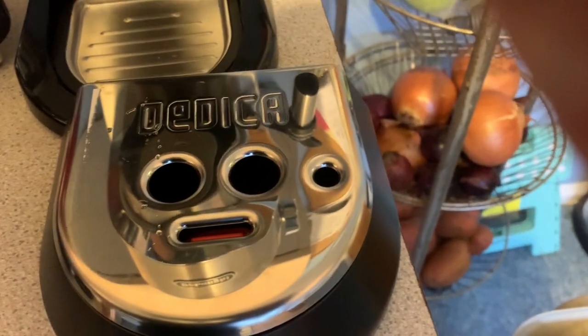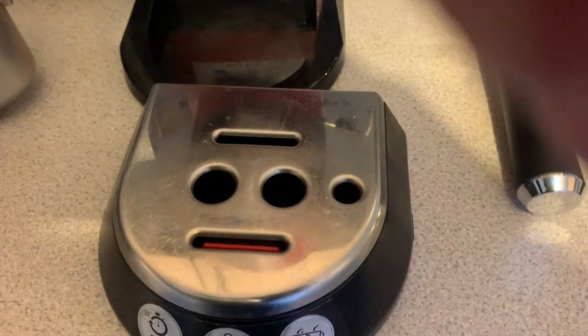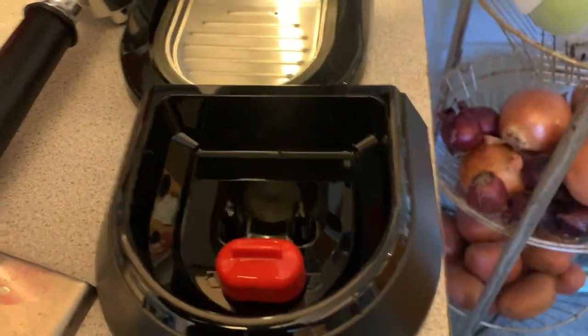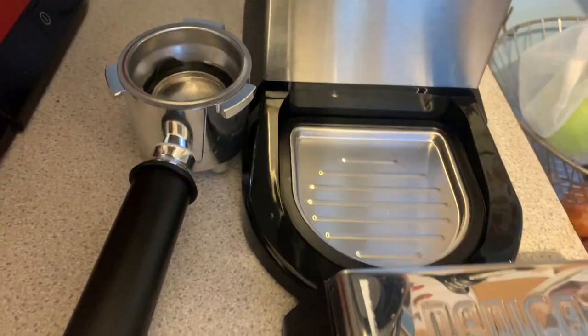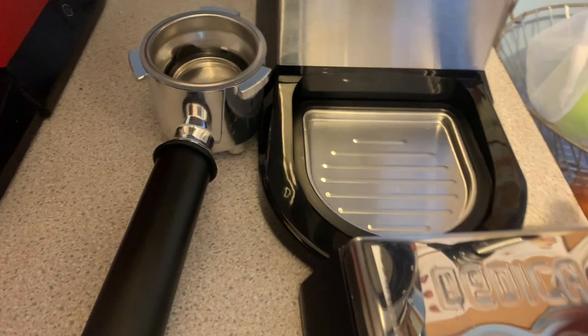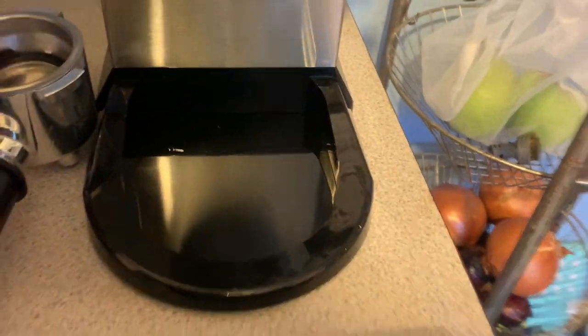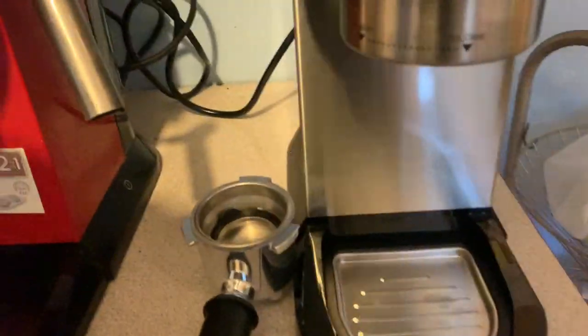Looking at the drip tray: because they've branded it the Dedica Style they've engraved 'dedica' on the plate, but otherwise the inside is exactly the same. The newer one does have a nice feature though — a removable metal plate on the bottom of the drip tray for easier cleaning, so you shouldn't get any water or gunk collecting there, whereas there's nothing like that on the older model.